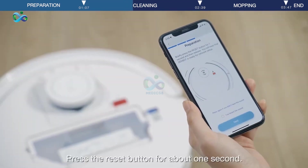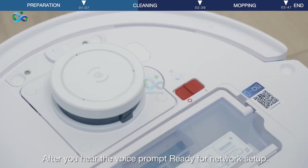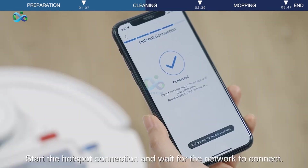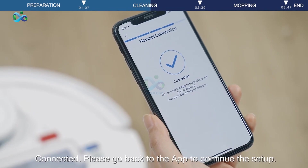Select Next. Press the Reset button for about 1 second. After you hear the voice prompt 'ready for network setup', start the hotspot connection and wait for the network to connect. Once connected, please go back to the app to continue the setup.